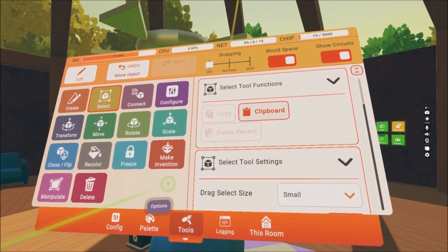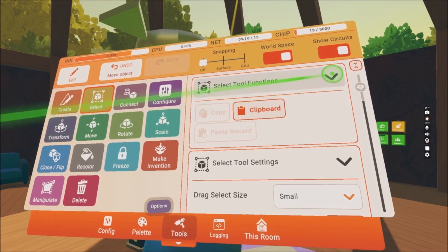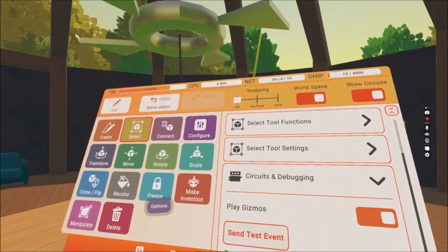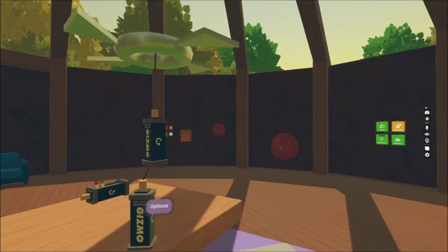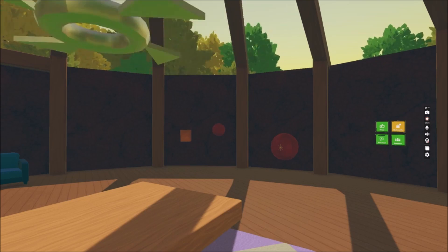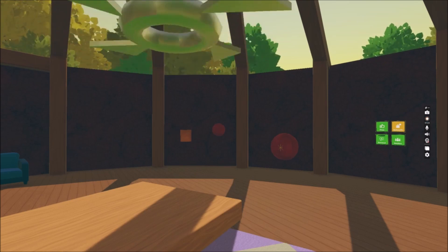I chose a smaller number so you will see the difference when it rotates. Let's turn the gizmos back on — go to Tools again, Circuits and Debugging, and Play Gizmos. Look, it's not only rotating around itself, it's rotating with an additional function.